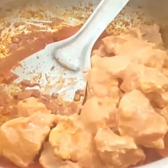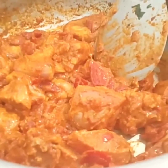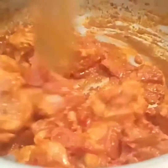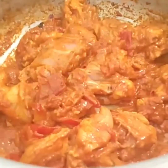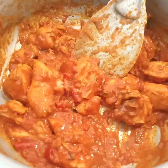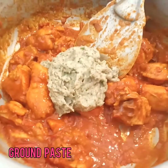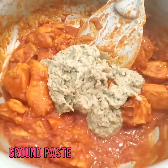Once they are done, I'm adding the marinated chicken and a bit of salt. Let the chicken get cooked well in the masala. When it is half cooked, I'm adding the ground paste which I mentioned earlier.